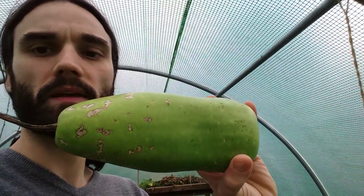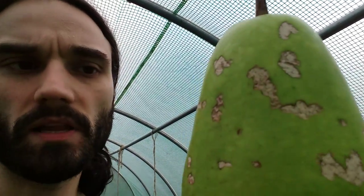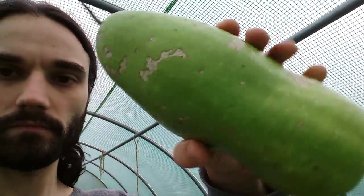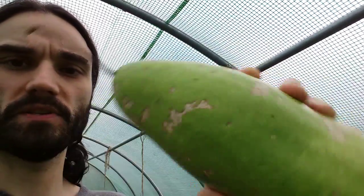Two months since I picked this, and you can see we've got a little bit of mould coming on here, but nothing really significant. These little chips — I think that was where a slug was having a go at it when it was still on the plant. But there are no real signs of decomposition yet.